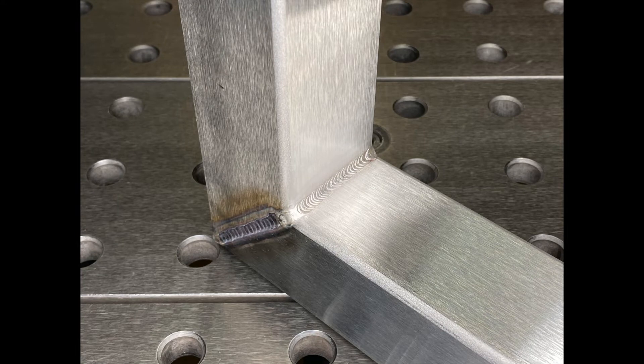A visual inspection of the weld should show a properly sized weld with good fusion, free of any surface discontinuities.